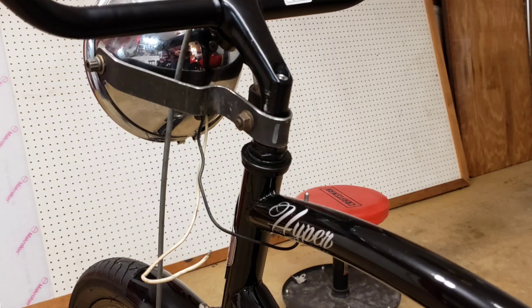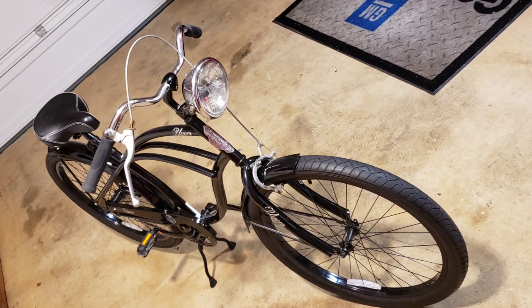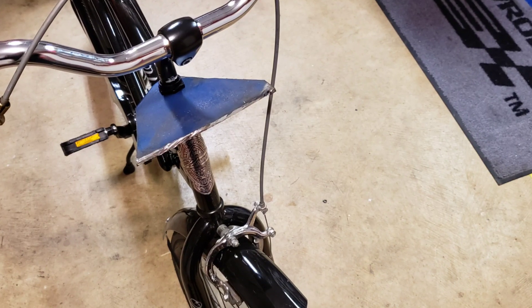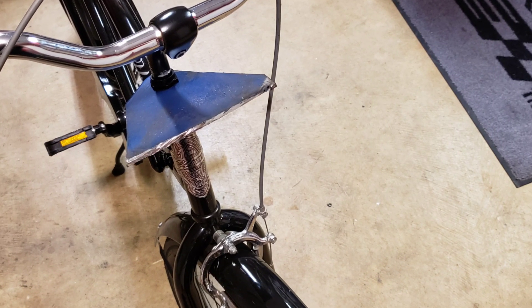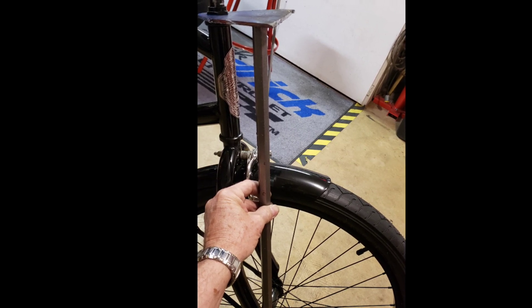I got this motorcycle headlight I had laying around. I tried to mount it on the handlebars but I didn't like it — it just looked too frail. So I thought I'd beef up the front suspension just for looks. Cut up some metal here, got some ideas going.